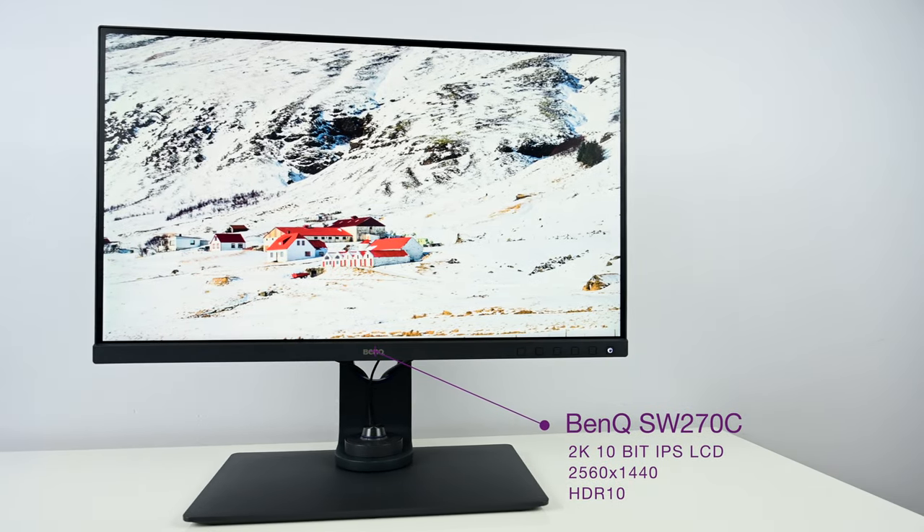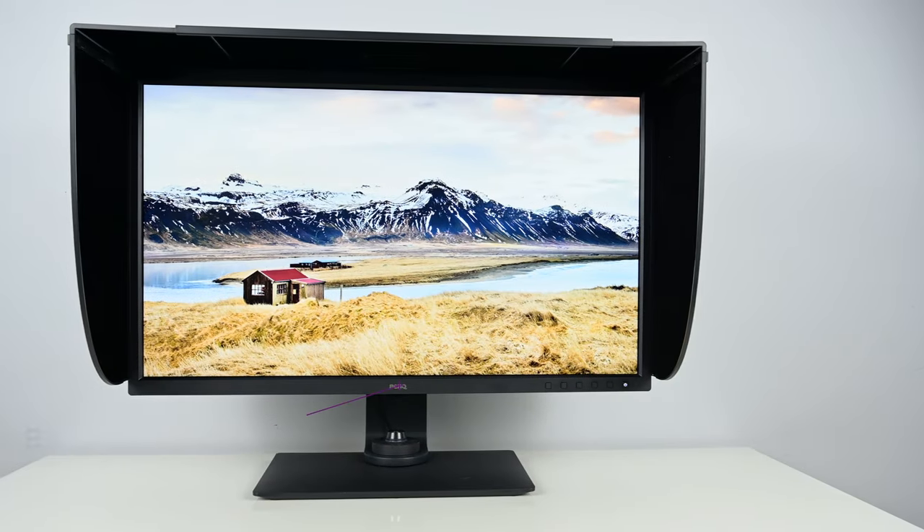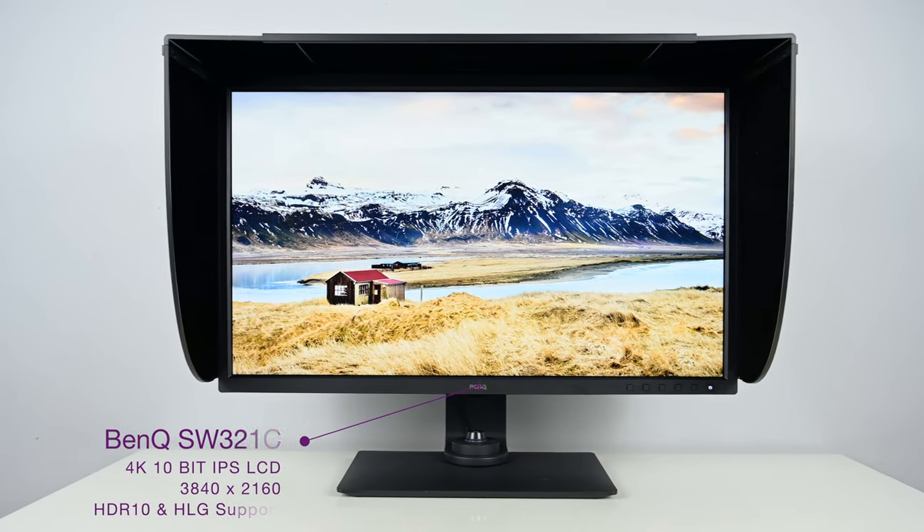Something to mention is that the SW line, especially the two later release models — the SW270C and the 32-inch 4K model, the SW321C — BenQ has also pivoted their marketing for the SW line instead of targeting just strictly photography workflow. They have also integrated pro video workflow into these displays as well. Specifically with the SW321C, BenQ added features such as HLG support and variable frame rates so you can set different frame rates to match your video cadence.